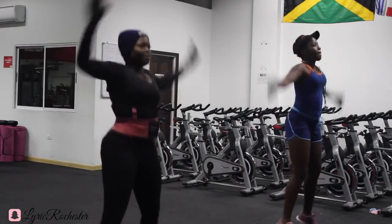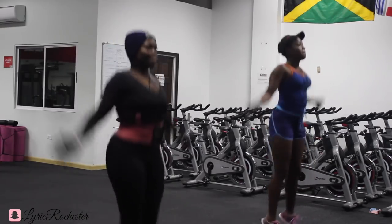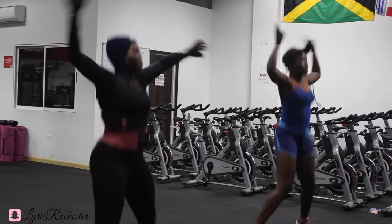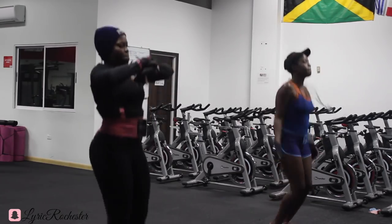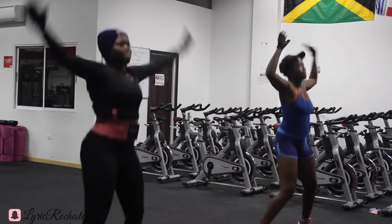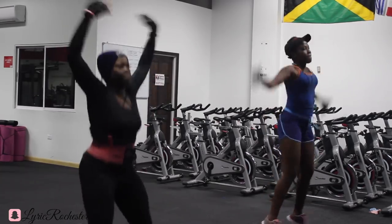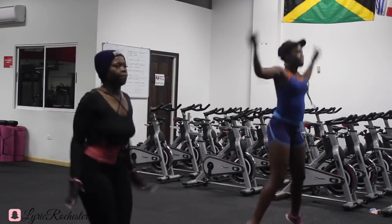Hi guys, you seem to like these videos and I really enjoy making them. So we're doing jumping jacks — we're supposed to do them for 20 but we just did them until we couldn't do them anymore. This was our warm-up, doing jumping jacks for however long, and then we're going to be moving into a routine that I created.